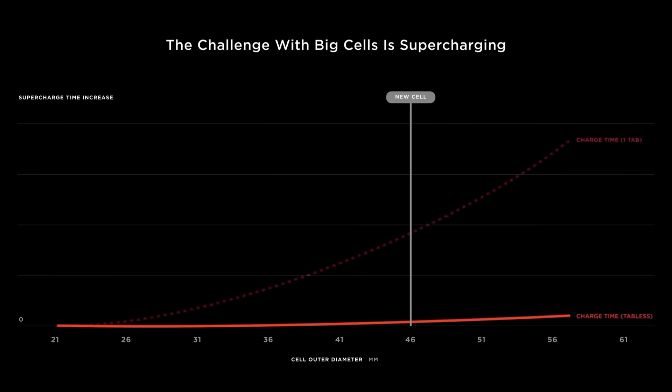The Tesla team has never claimed that the 4680 batteries would charge faster than the 2170 batteries. In fact, at Battery Day, a chart was shown indicating a very slight charging speed penalty with the 46mm design. So the cyber cell will be more energy dense, but I don't believe it will have a much different charging curve than the current 4680 batteries in the standard range all-wheel drive Model Y.